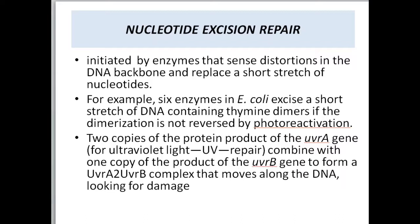A small stretch of nucleotides can be removed by nucleotide excision repair. For example, six enzymes in E. coli excise a short stretch of DNA containing thymine dimers, if the dimerization is not reversed by photoreactivation. In some cases, when there are many closely located thymine dimers, they might not get reversed by photoreactivation — in such cases, nucleotide excision repair takes over.